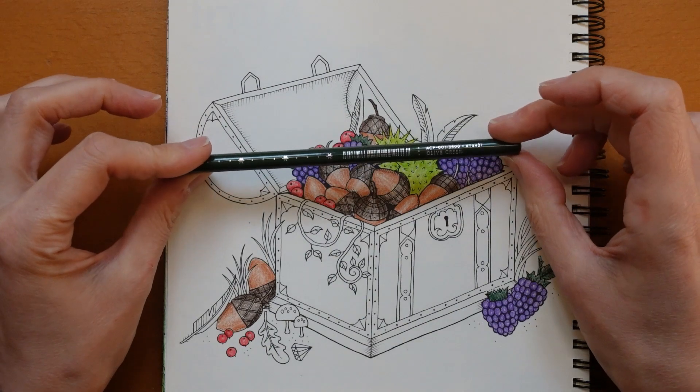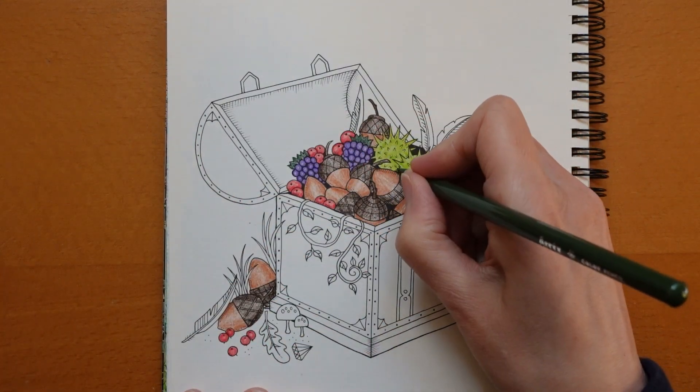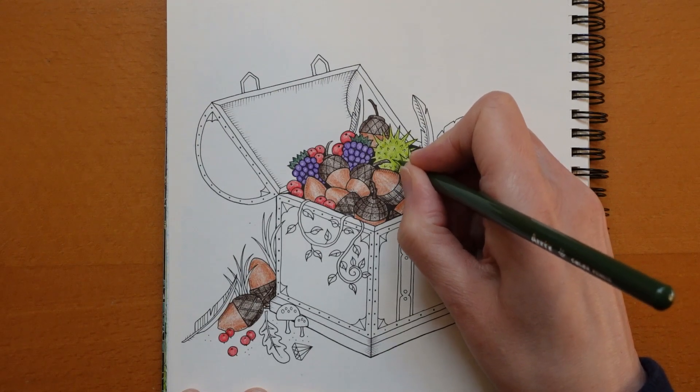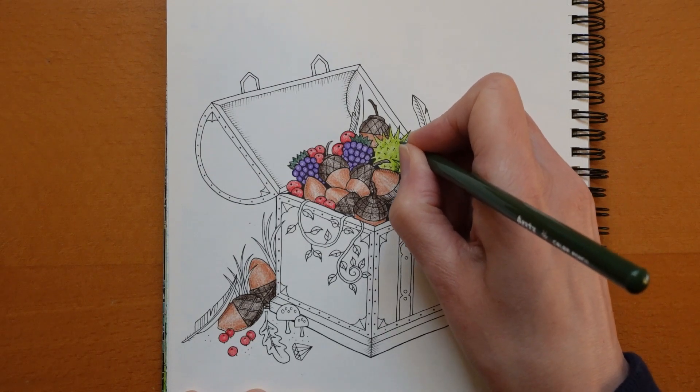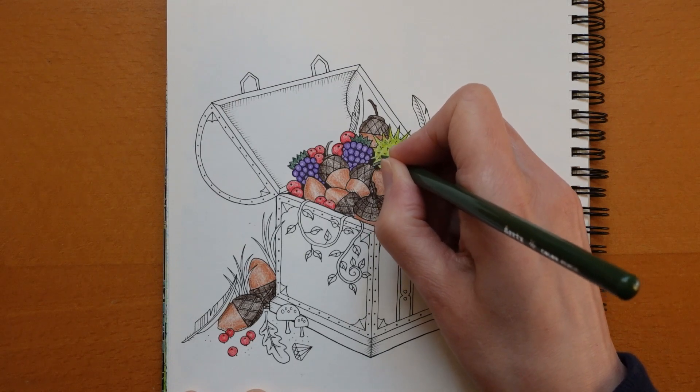That's worth noting — if your set doesn't quite tie up with my sheet, that'll be why. I'm going to do a little bit of Olive Green around these as well — firstly in here where there's some shadow, and then just around in between the spikes.